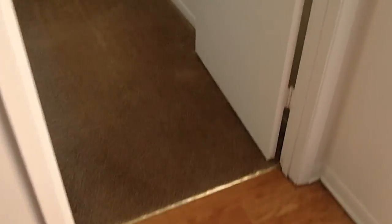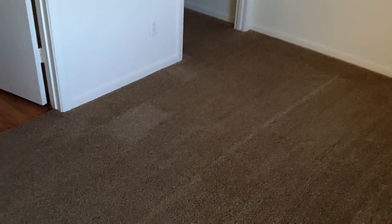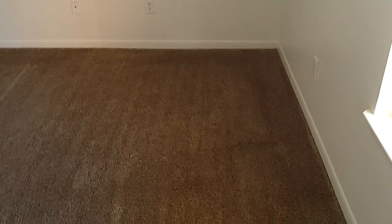We've done the bonnet cleaning, scrubbed all the stains, and this room has been extracted and raked. This type of carpet turns a little dark while it's damp, so it'll be a lot lighter when it's fully dry. We'll just leave the fans on.